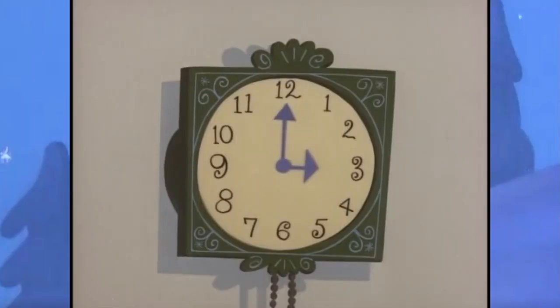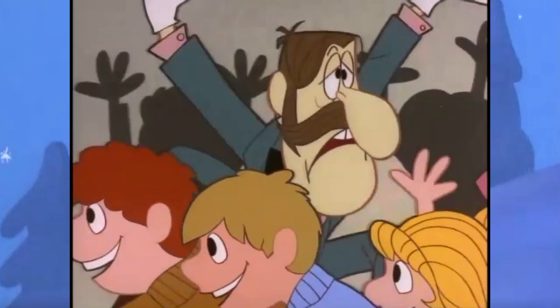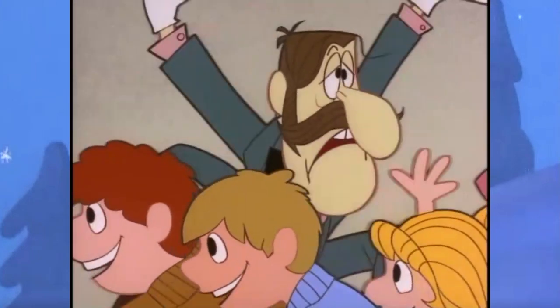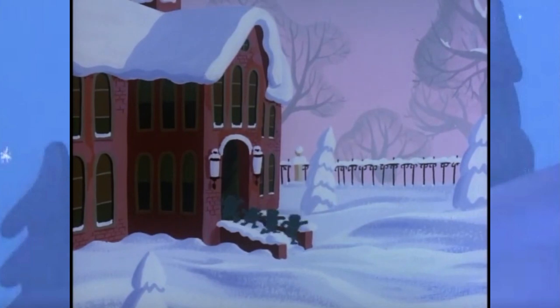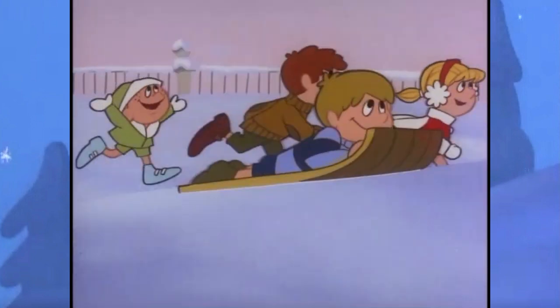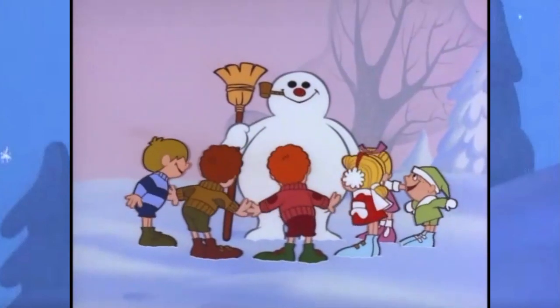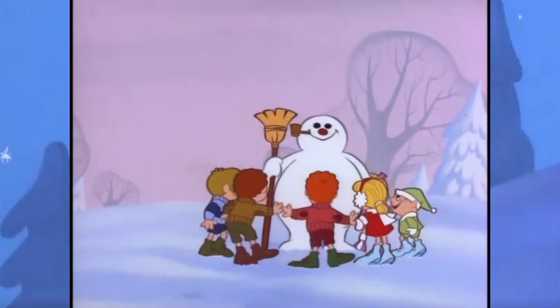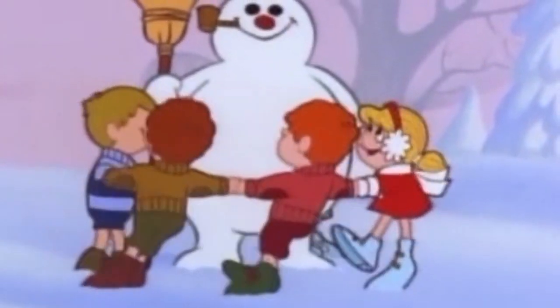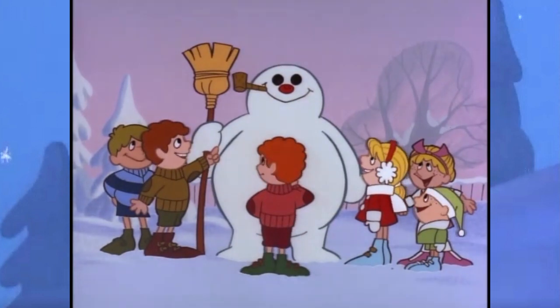No wonder this is how these kids react to being let out. As the story goes, the kids come together and create a snowman — a snowman that defies the laws of physics, but a snowman nevertheless. Now that you think about it, these kids might not be on Santa's nice list this year. They probably stole the broomstick and smoking pipe from the janitor or something.